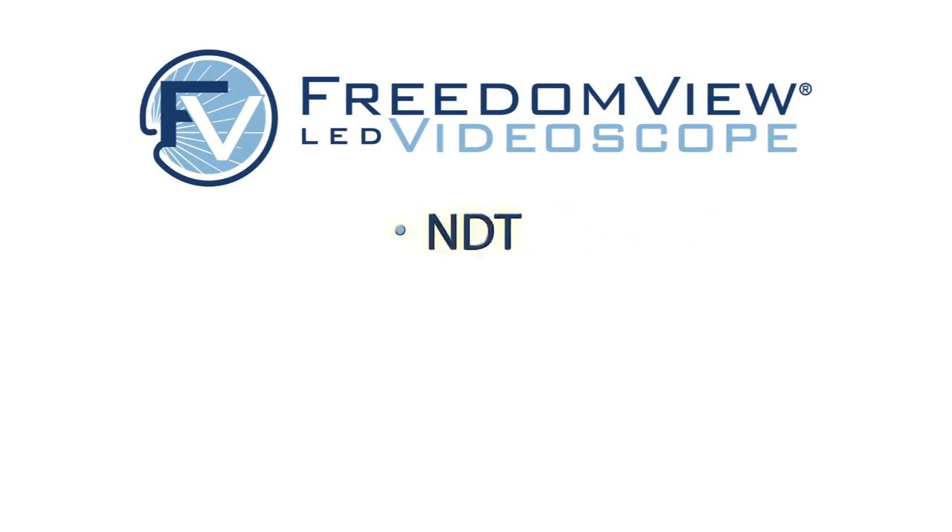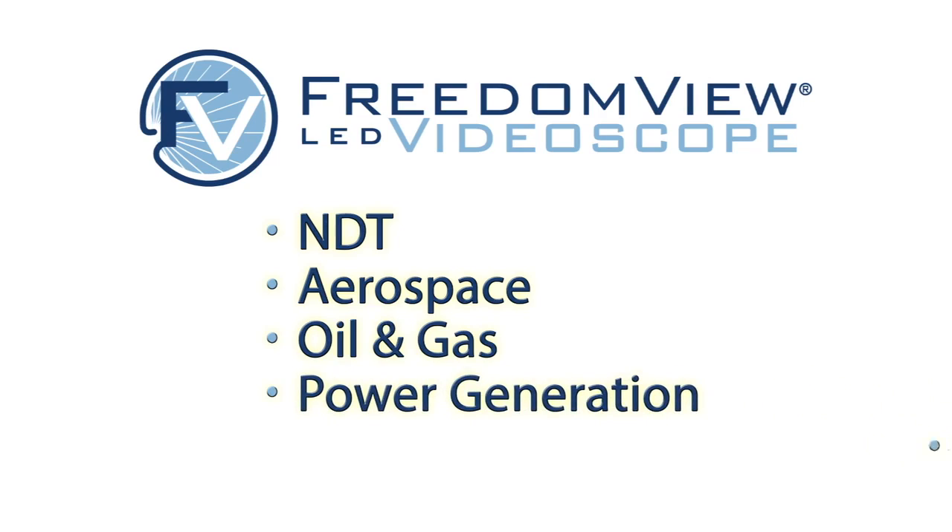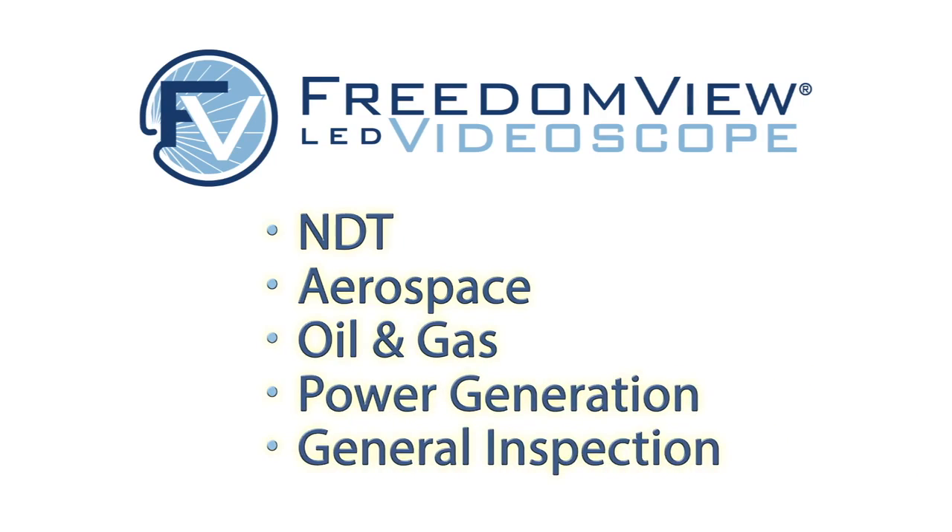The FreedomView video scope is ideal for NDT, aerospace, oil and gas, power generation, general inspection, and more.